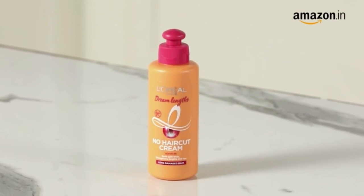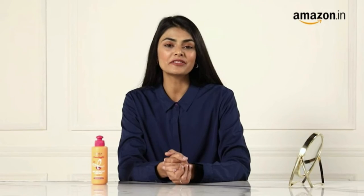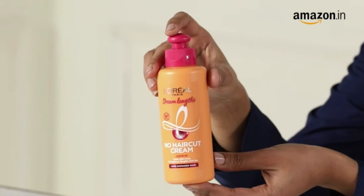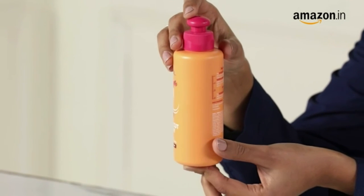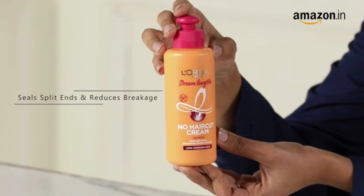This repairing cream is the perfect choice for smooth, soft and silky hair. This sulphate-free and paraben-free hair cream for damaged hair helps seal split ends and reduces breakage.